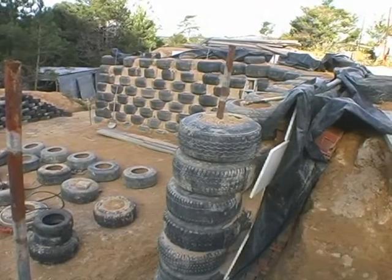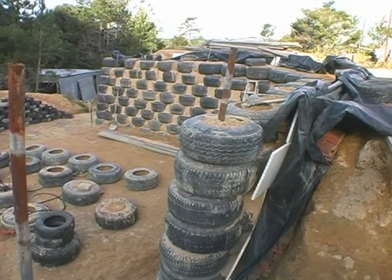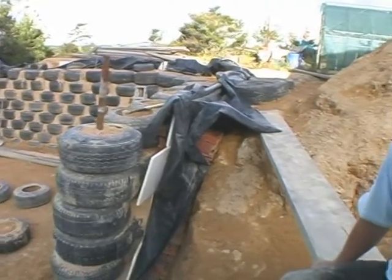Another feature of the earthship is the thermal mass. Because the tyre walls are so thick — almost a metre thick — they keep the earthship cool in the summer and warm in the winter. In fact, for 365 days of the year it stays around 17 to 18 degrees Celsius without any artificial source of heating.